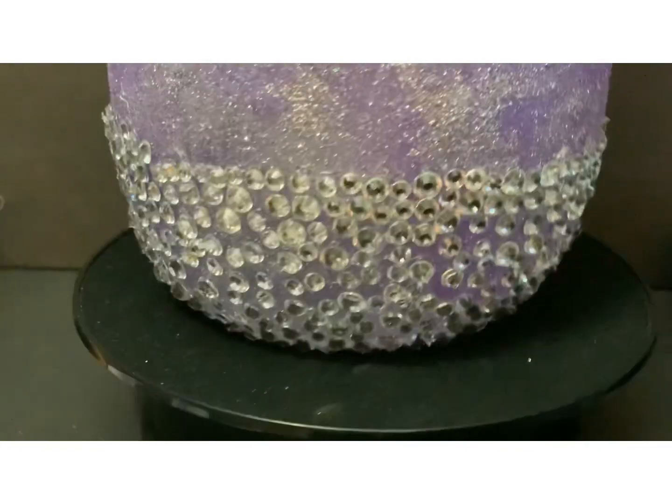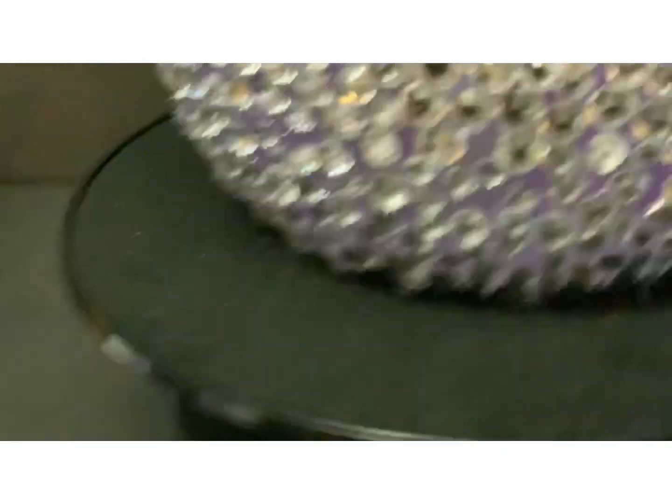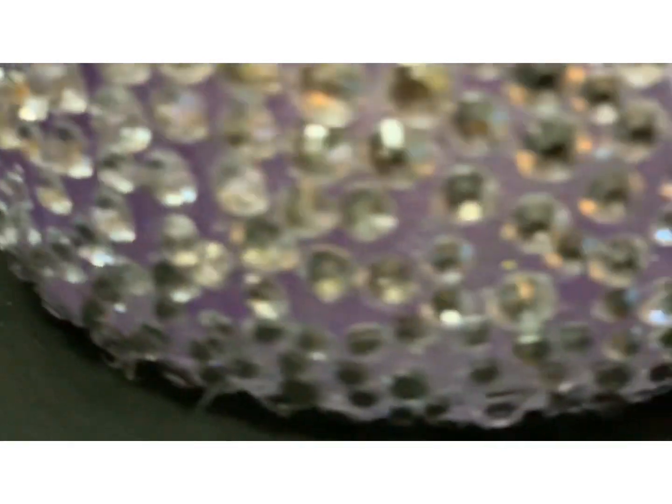It has different sizes — it has big, small, little. All these little things.